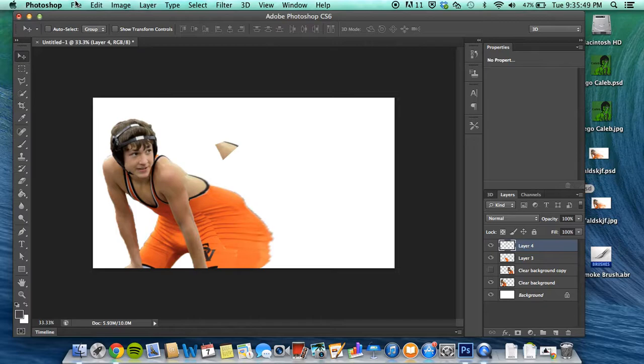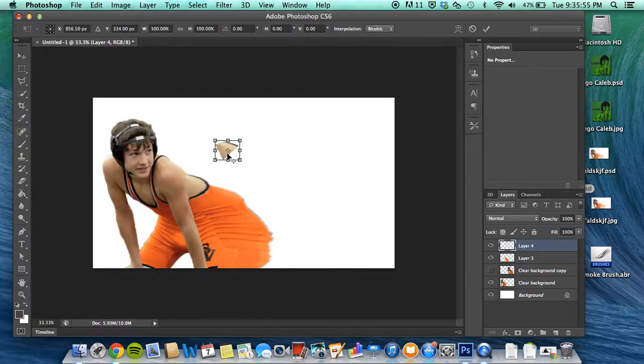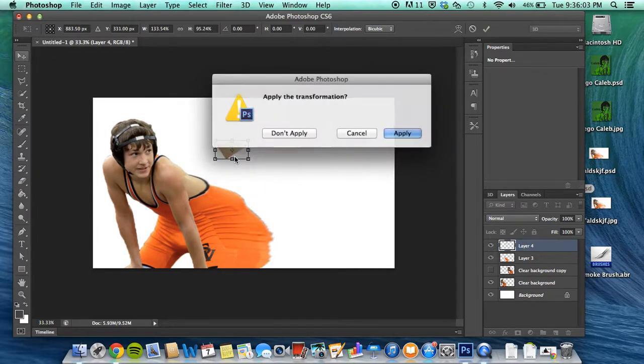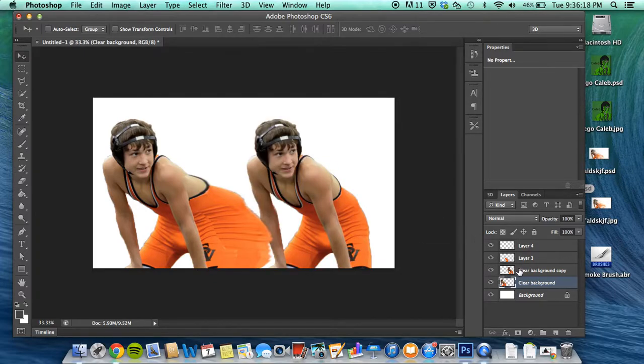Okay, well just for show we'll use this. Pretty much all you're gonna do is Free Transformation — you won't have to warp this. Basically just make it a little bigger, go ahead and move it right here.